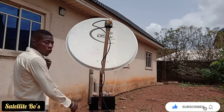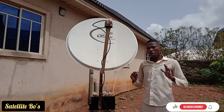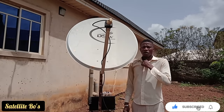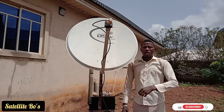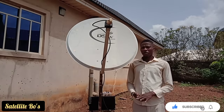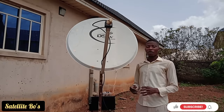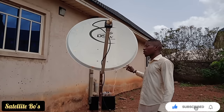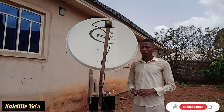Welcome back to this channel, Satellite Bones. In this video, I'll be showing you how to track your DSTV without the use of a satellite finder or tracker meter. This method is usually a little bit stressful because you have to bring out the TV, the decoder, and you have to try to get a power source outside. So I would not advise you to do this for a customer — it's not professional.